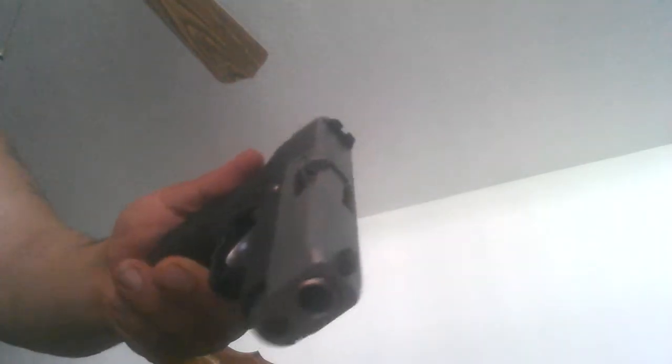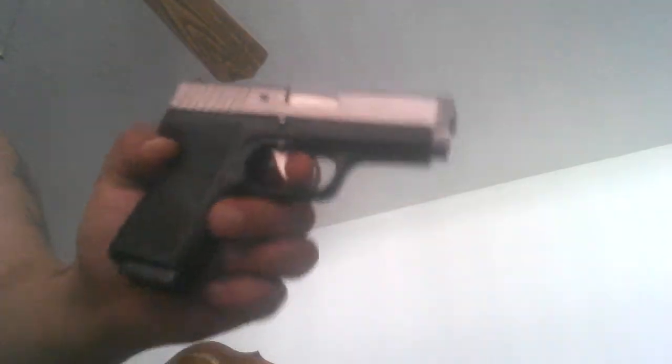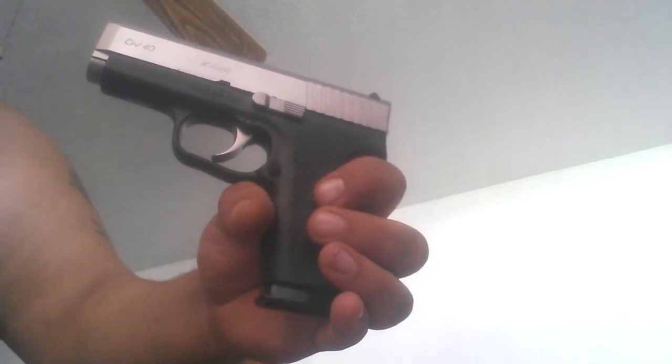Any more questions, just let me know. This is the Kahr CW40. Thank you for stopping by. If you have any questions or comments, go ahead and leave those. Thank you.